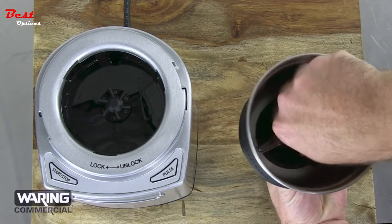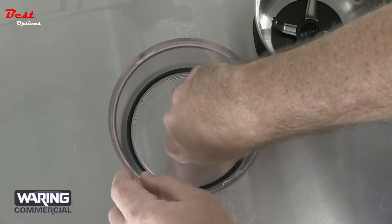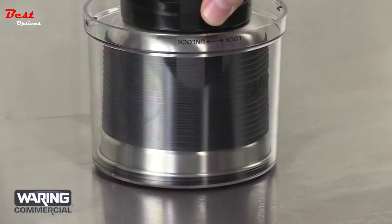Wash removable parts in warm soapy water or clean on the top rack of the dishwasher. Dry thoroughly before reassembling. Before next use, press the seal back into the gap in the cover using the grinding bowl to push it firmly into place.